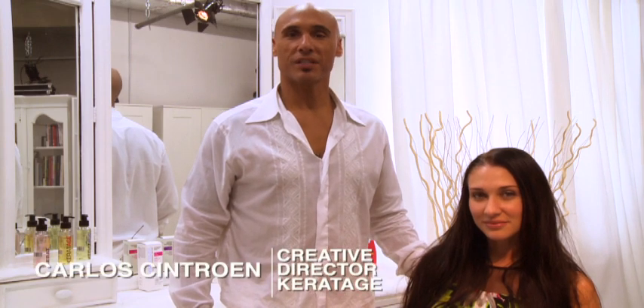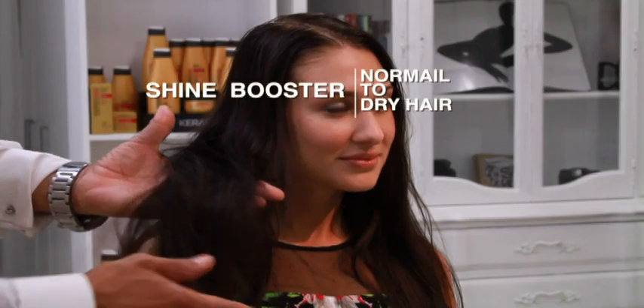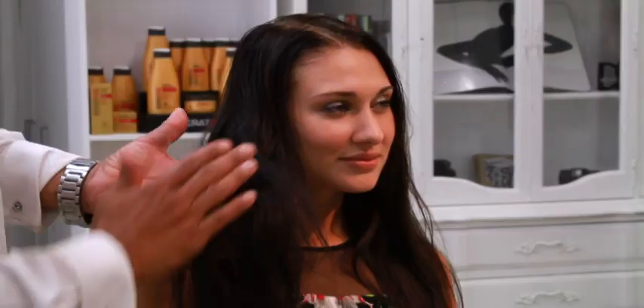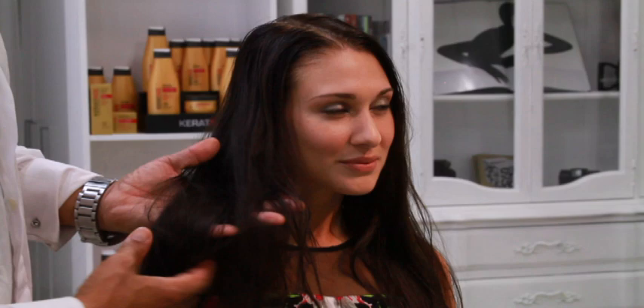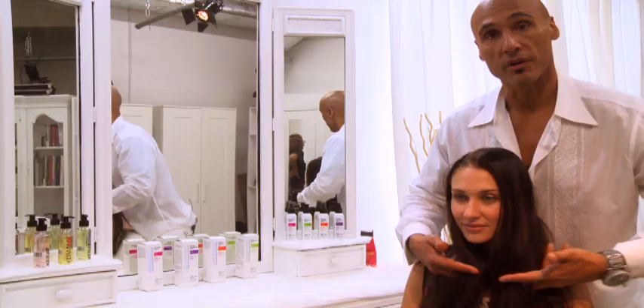Hi, my name is Carlos Cintron, Creative Director for Caratage. What we're going to be doing on our model today is working with a high-gloss treatment. If you notice my model's hair, it's a bit dull — she's had its color treated, but the color needs a little bit more vibrancy. Working with our high-gloss treatment, it's going to create much more shine and give it a healthier finish. So we're going to go ahead and get our treatment started.